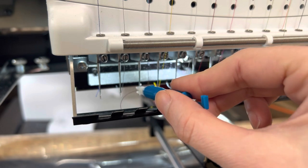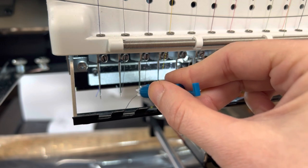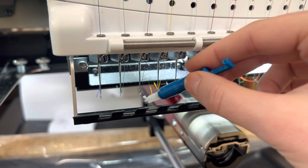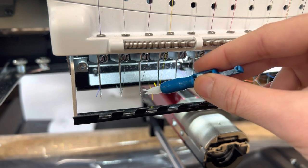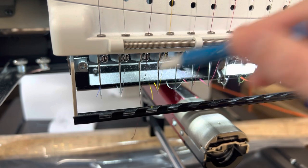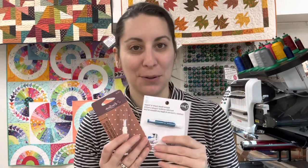I'll place the thread here, then run it along the edge of the needle, gently pushing until I find the eye — and it just goes in really easily. The hook on the back side of the needle threader hooks right around that loop and pulls it through the eye of the needle. I hope you enjoy this product review of my favorite needle threader — I use it every day on my embroidery machine.